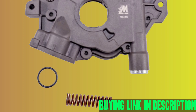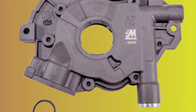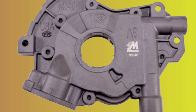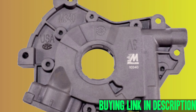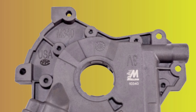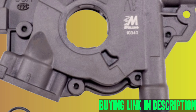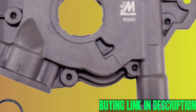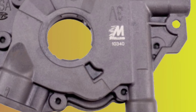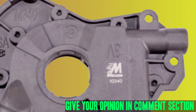Cons: May not be compatible with all engine models and configurations. Increased volume may put more stress on other engine components, such as the oil filter and oil lines, requiring additional modifications or upgrades. May not be suitable for all driving conditions and applications, such as those that involve low speeds or low oil pressures. May be more expensive than some other aftermarket oil pump options.